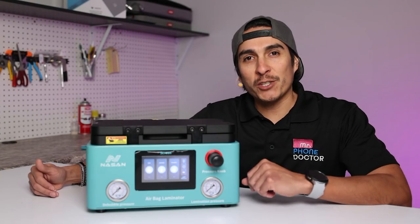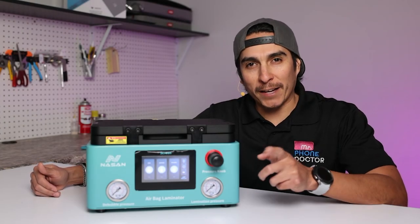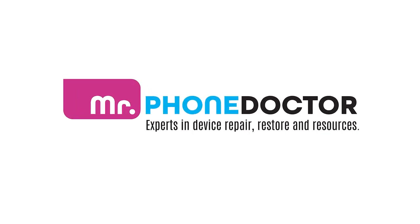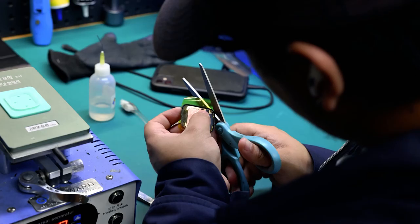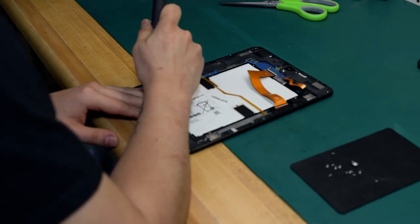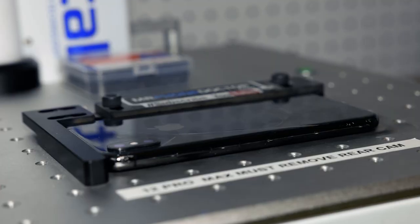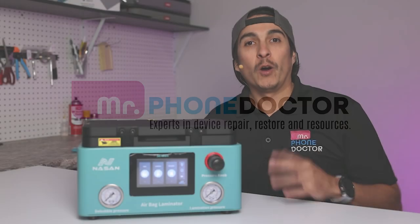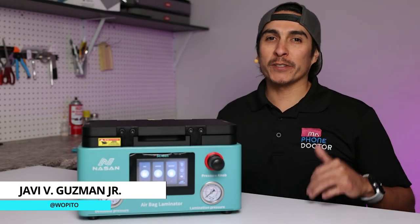Hey, don't click away. Today I'm going to test drive Nissan's Super One Airbag Laminator. What's up everyone? I'm Javi Guzman with Mr. Phone Doctor.